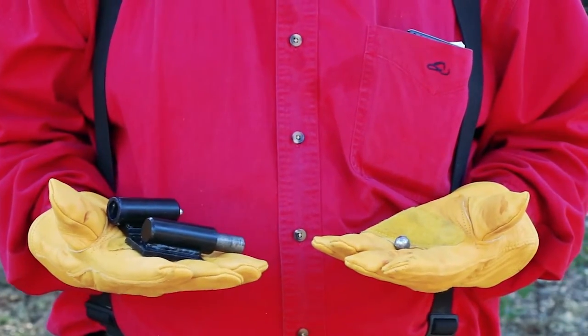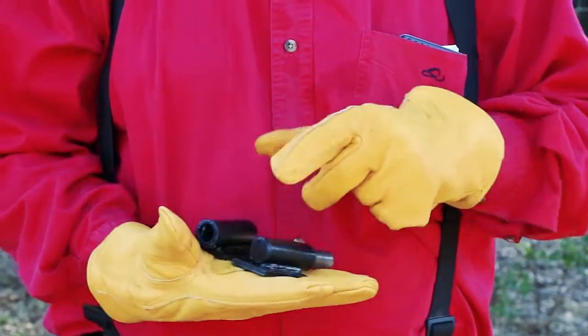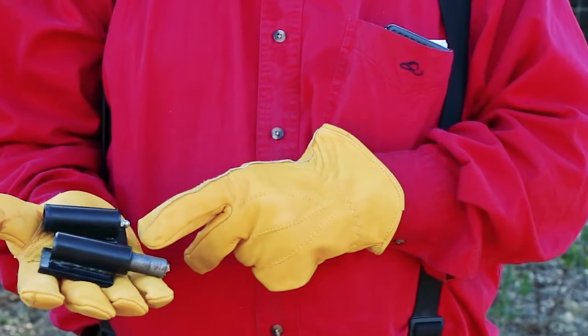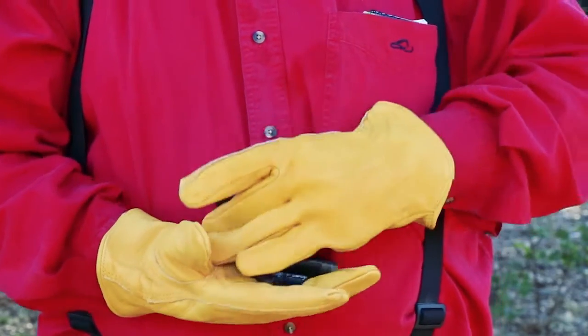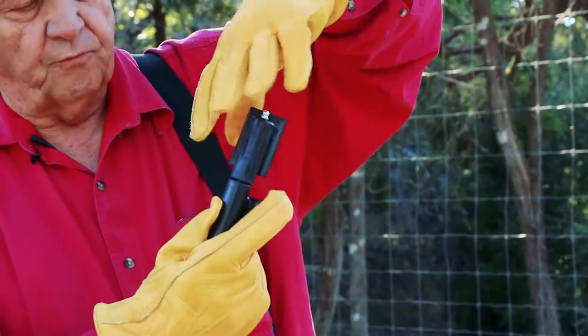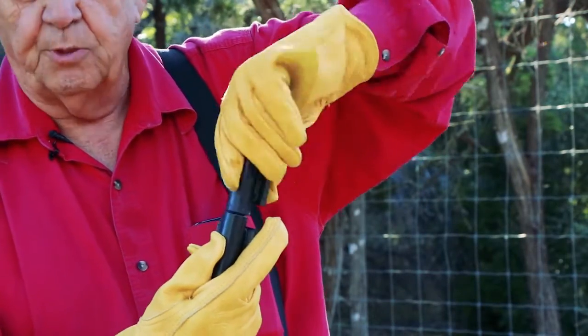The barrel hinge consists of three parts: it has the ball bearing, the shaft that goes into the sleeve, and a zerk fitting to grease the ball bearing. When you put these together, the ball bearing and shaft go in, there's no friction whatsoever on the side. It's all very smooth operation.